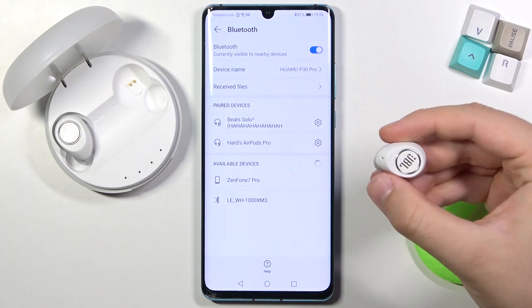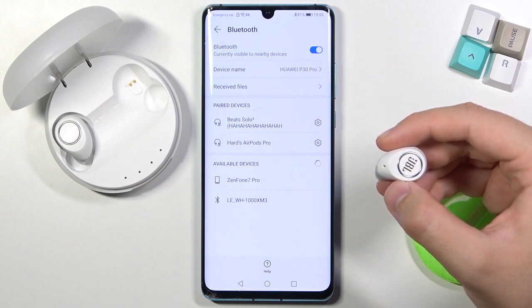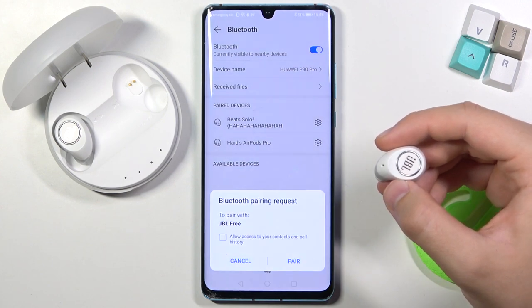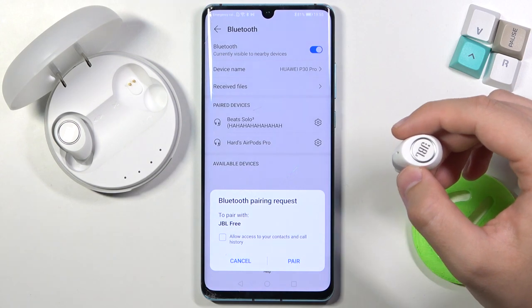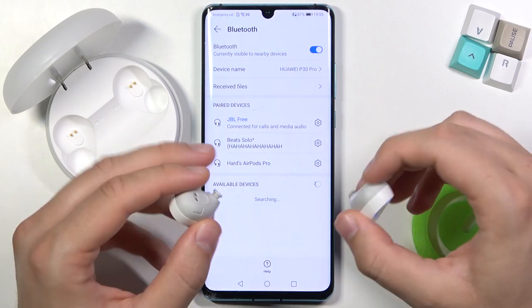Now just click and hold it again. Release when this indicator is blinking white, and as you can see the pairing mode is now activated. Then remove the second earbud to synchronize them.